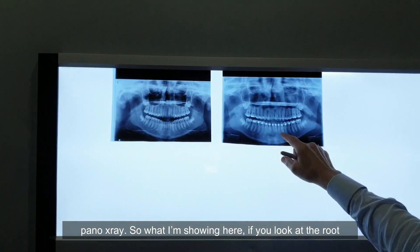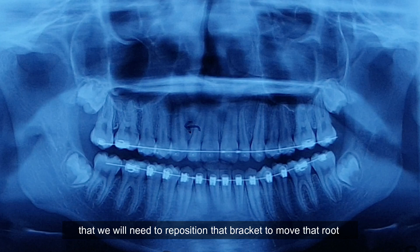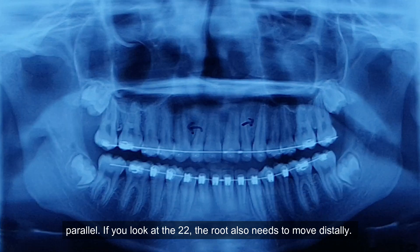So what I'm showing here — if you look at the root of the lateral, tooth number one-two — I will mark on this x-ray that we will need to reposition that bracket to move that root parallel. If you look at the two-two, the root also needs to move distally.